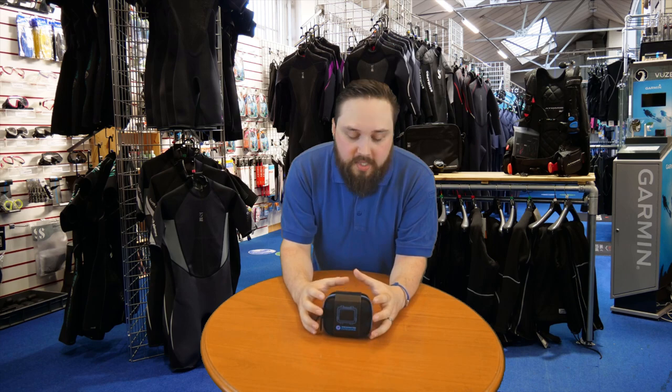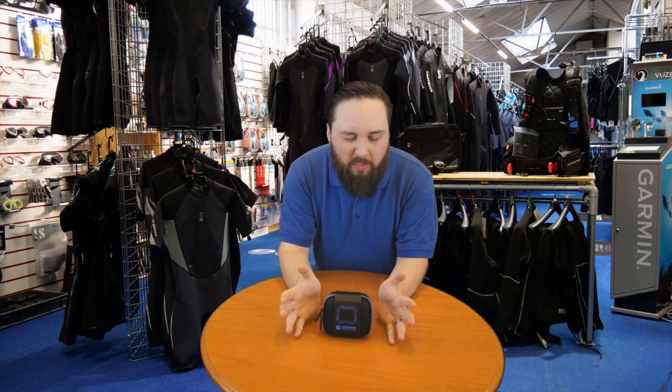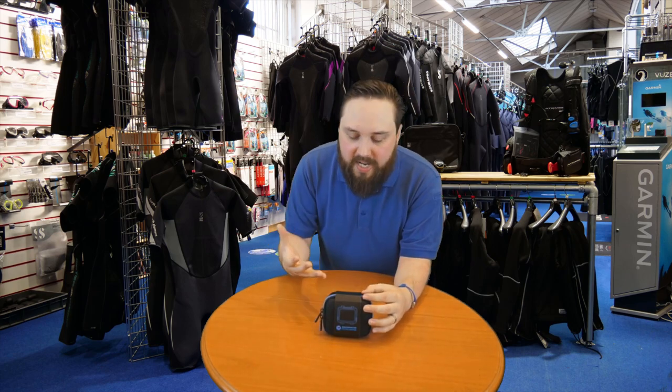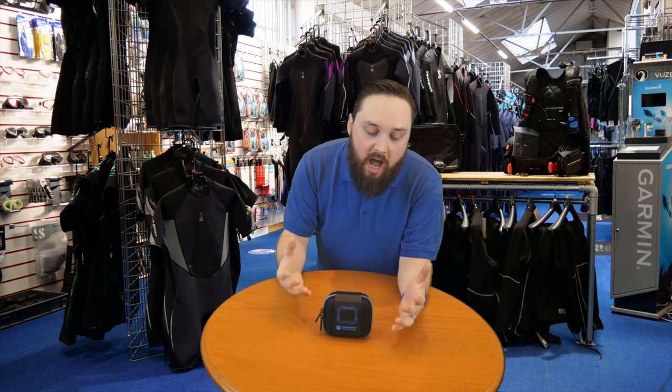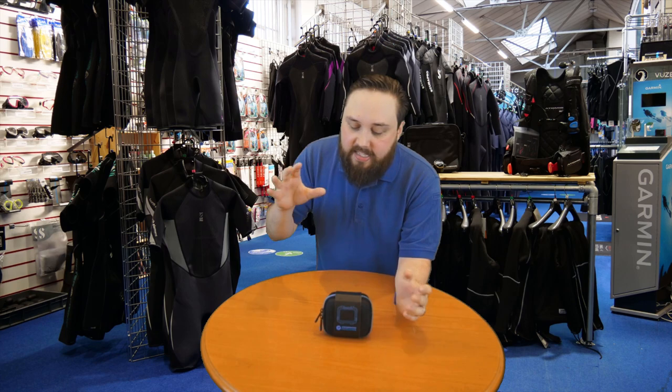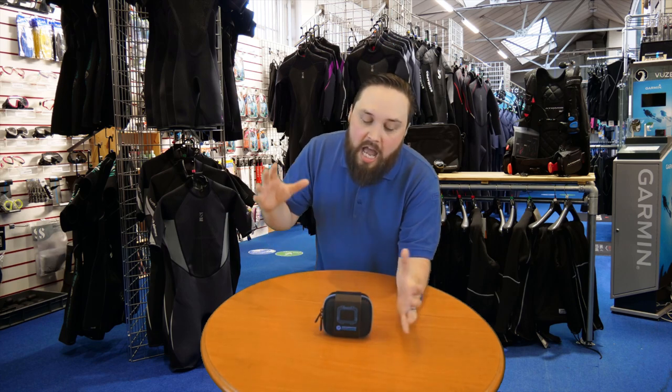Here we have the Shearwater Peregrine dive computer — a large screen, color screen, rechargeable dive computer that really ticks a lot of the boxes for a good 99% of scuba divers. To put it into perspective, it's basically a light version of the Perdix. It gets rid of a lot of the extra technical stuff most people are never really going to use, and it also drops the wireless air integration, putting it into a really sensible price position.